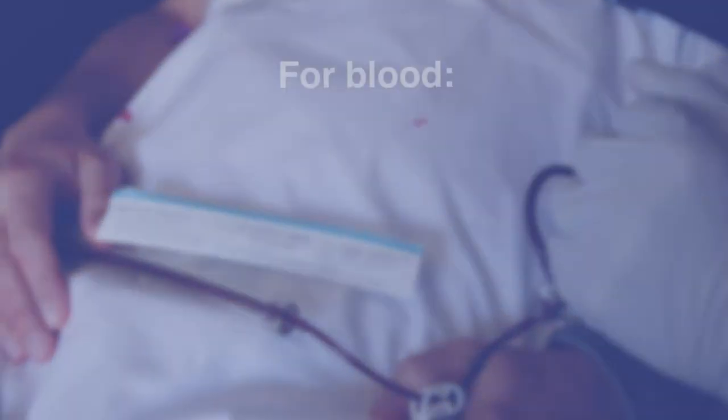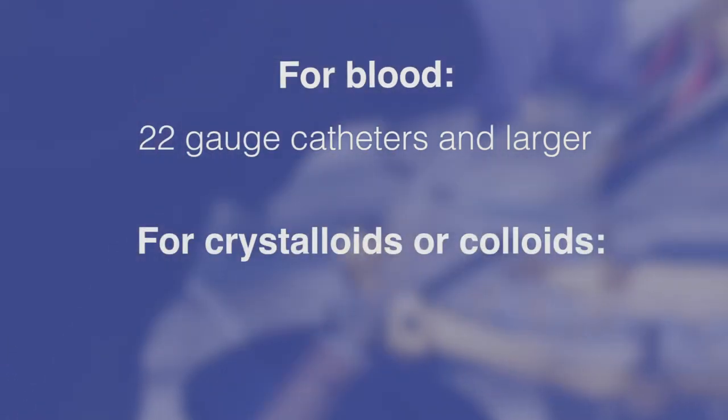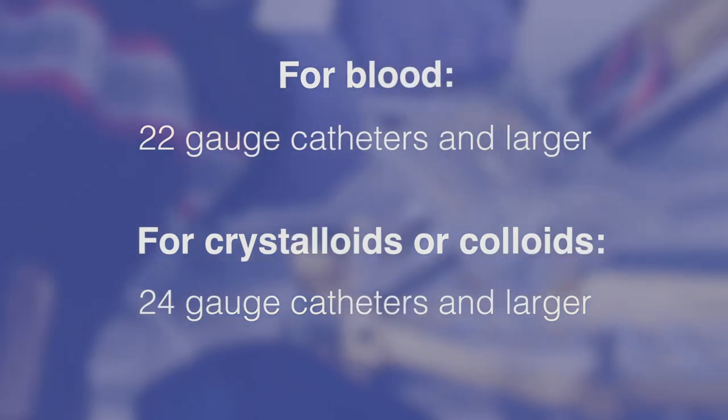LifeFlow Plus can be used with 22-gauge catheters and larger when using to infuse blood. When using to infuse crystalloids and colloids, 24-gauge and larger may be used.